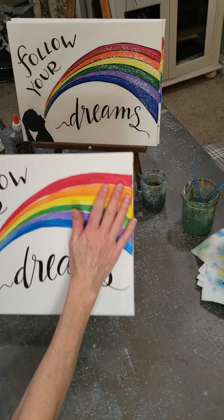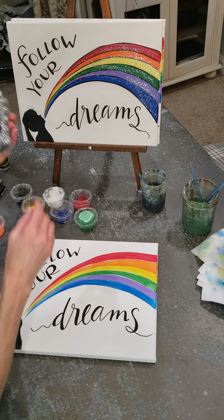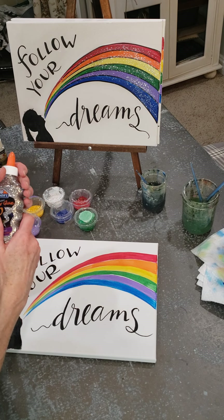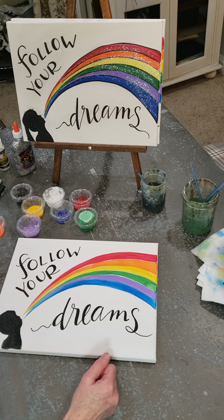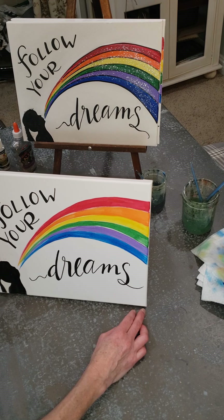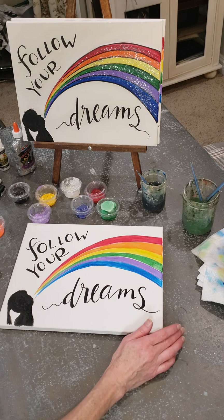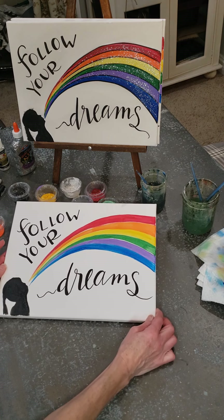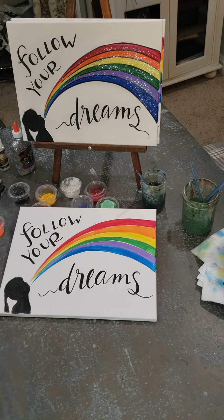When you're ready for glitter, it'll come in a little cup and you just brush it on over everything and you should be good to go. So that is the 'Follow Your Dreams' painting tutorial. You can access the kits at www.julienorcus.com. Thanks for watching, and let art fuel your life!